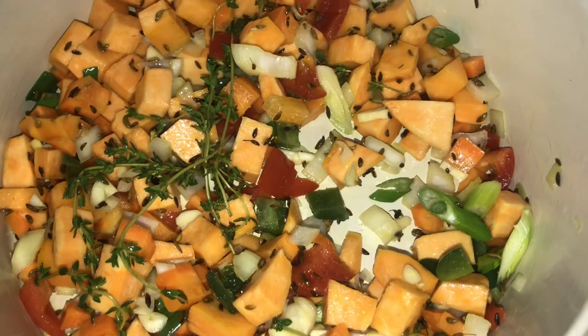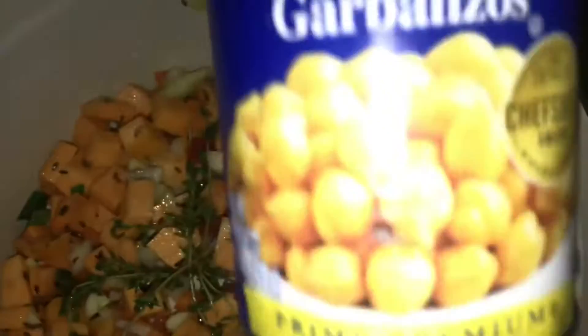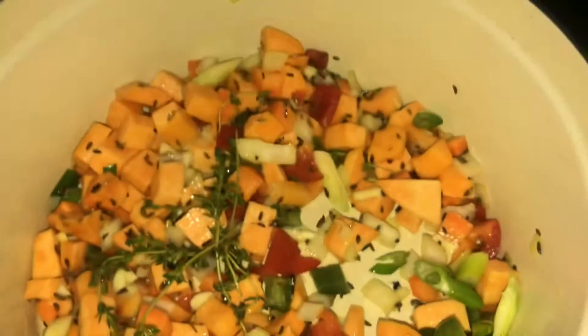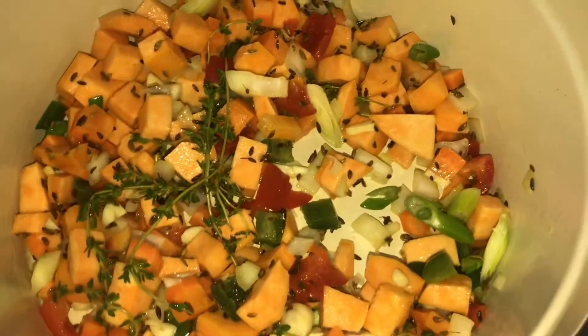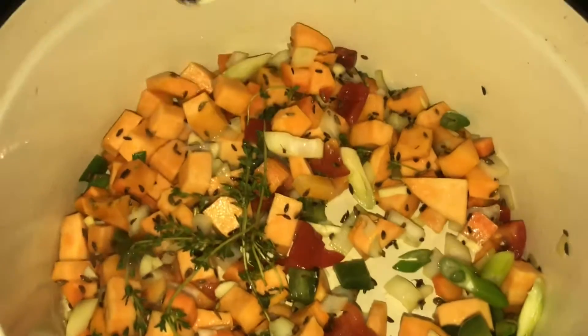So if you guys don't know what chickpeas are, this is chickpeas — this is what it looks like. I already poured it into a bowl, washed it up, and now I'm going to add it to the pot.